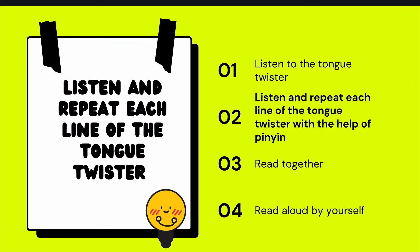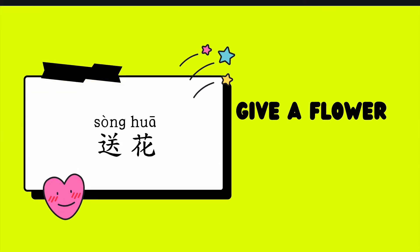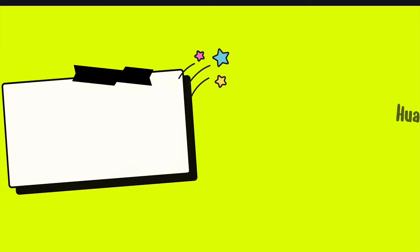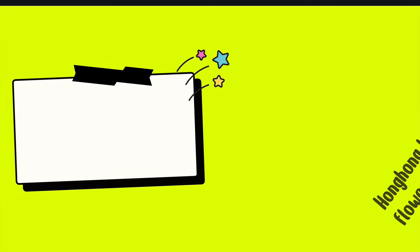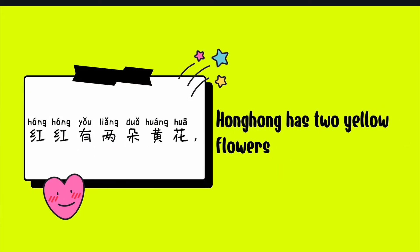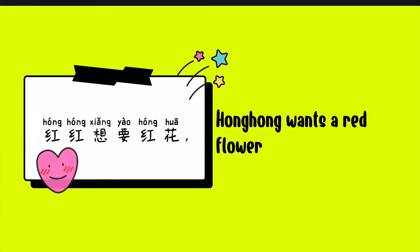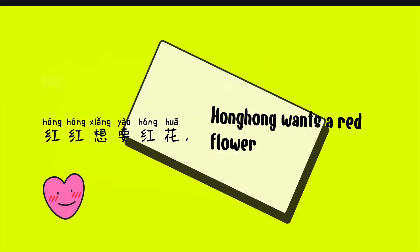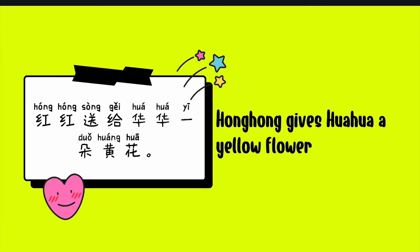Listen and repeat each line of the tongue twister. 花花。花花有两朵红花。红红有两朵黄花。花花想要黄花。花花。红红想要红花。花花送给红红一朵红花。红红送给花花一朵黄花。